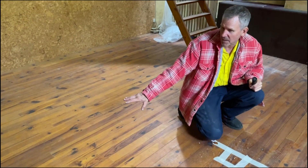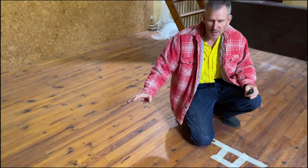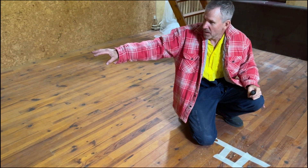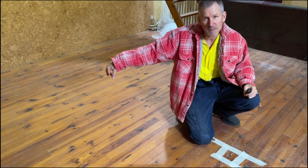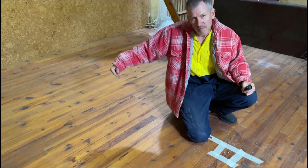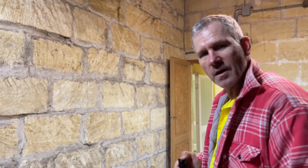These floorboards are tongue and groove, which is going to be a real pain, but we're going to lift up the minimum we can because I think they're running this way. We'll see how we go with what we're going to do. And I think that's about it, so let's head downstairs and have a look at some of these rooms from below.